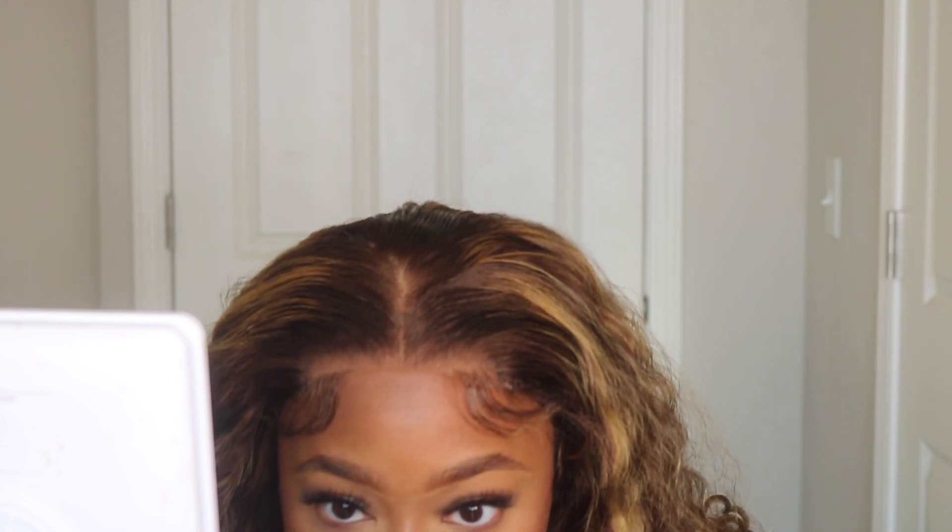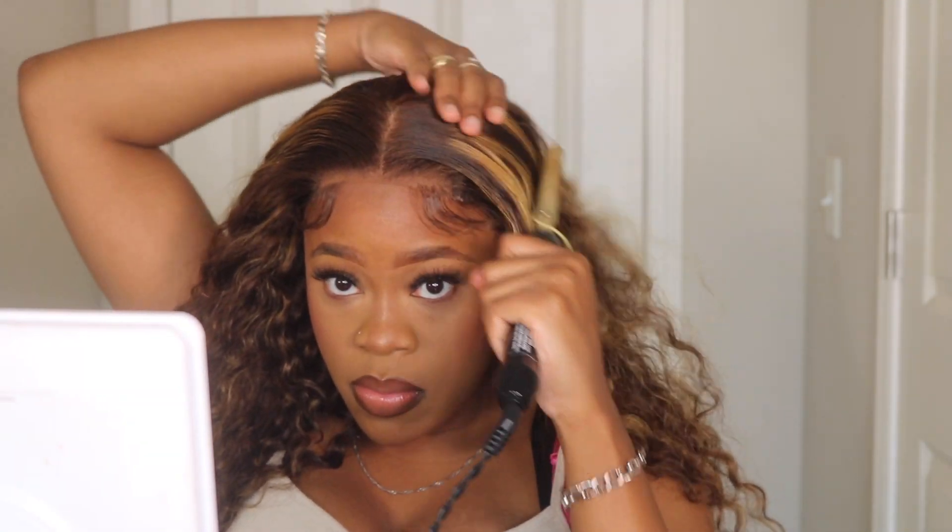This is what we're looking like so far, and y'all can see it is looking very very good. We have no additional adhesive spray, nothing holding that wig in place — all we did was pluck it and it is giving very much so scalp. My last step is to always go back in with my hot comb. That little extra heat in your closure area will really help with getting it in place and how you want it to look.